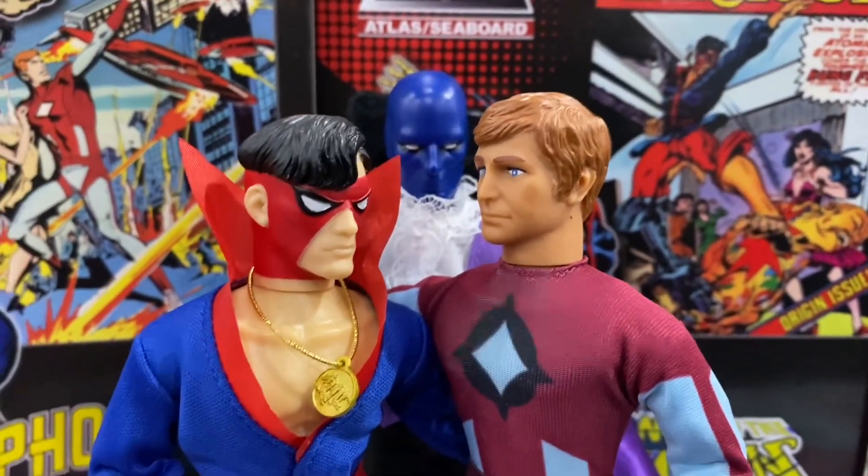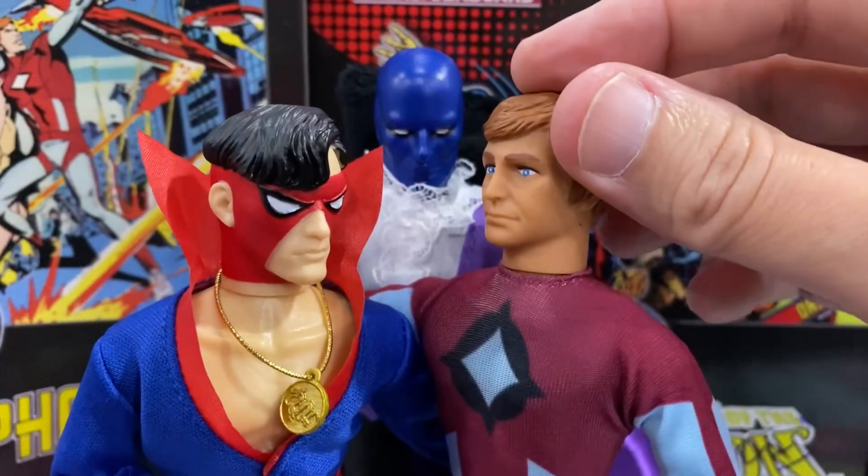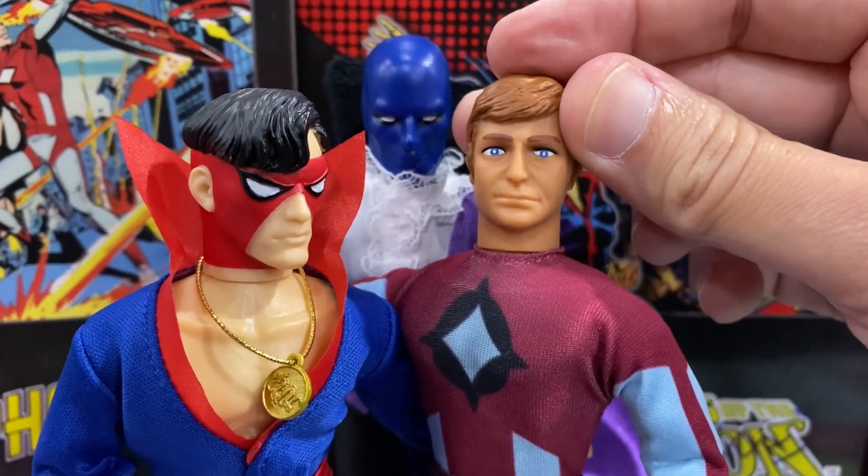We are one. We are Atlas. I am Phoenix. Feel my range.